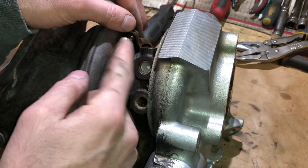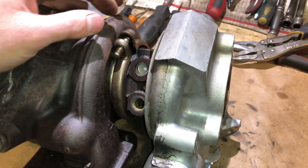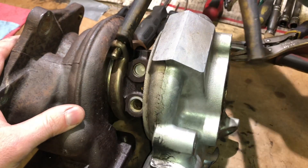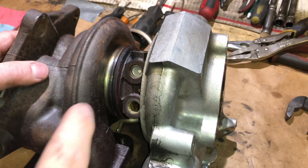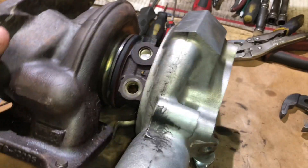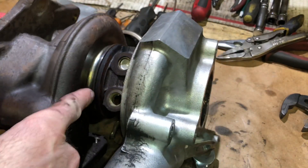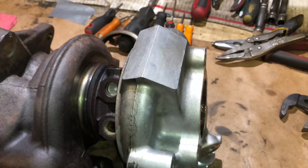To tear down this turbo, we're going to take off this clamp right here that holds the exhaust housing. This nut is a half inch or 13 millimeter. It just pops right off. There's a pin on this exhaust housing. We're going to need to see where that pin is. We can look through the light here, and we notice that the pin is right there. So this is where we want to tap this housing off.